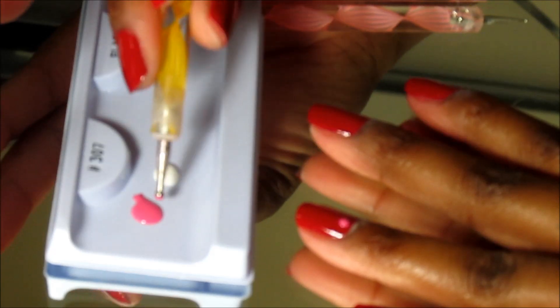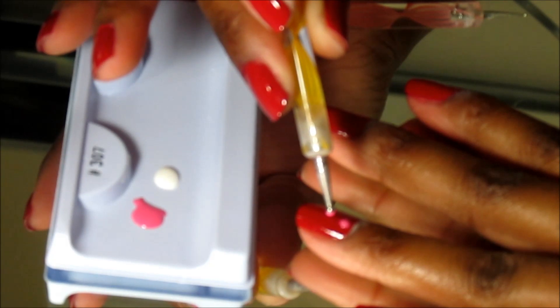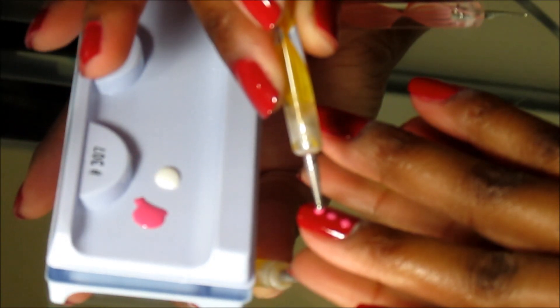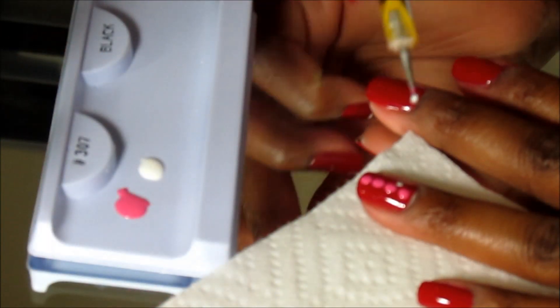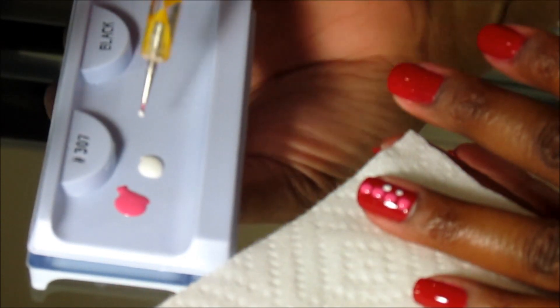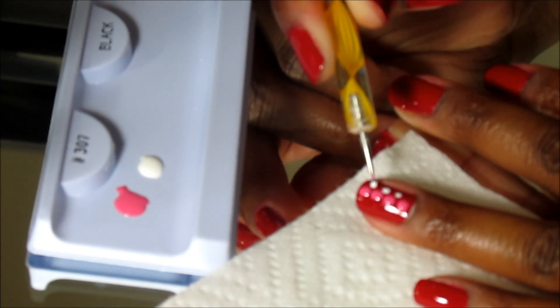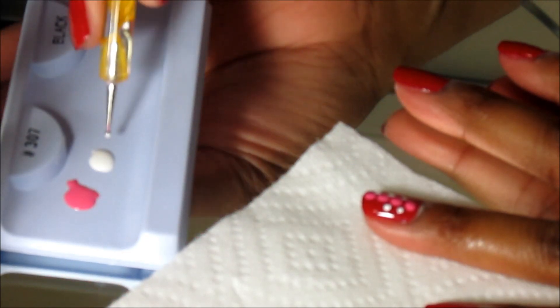Please forgive me for the blurriness — I really thought I was in focus but I'm not. I figured you guys wouldn't mind because it will be clearing up soon and you can still kind of see what I'm doing. I'm starting with my design; sometimes I design as I go and sometimes I have a design in my head. This particular design is what you guys saw in my nail care routine video, but with different colors.